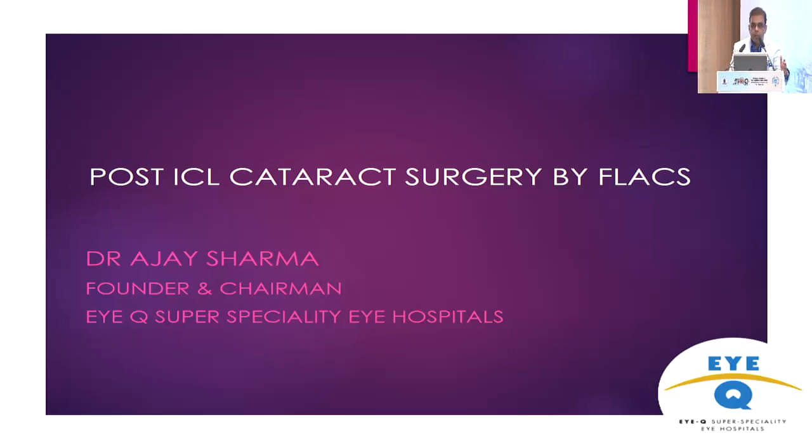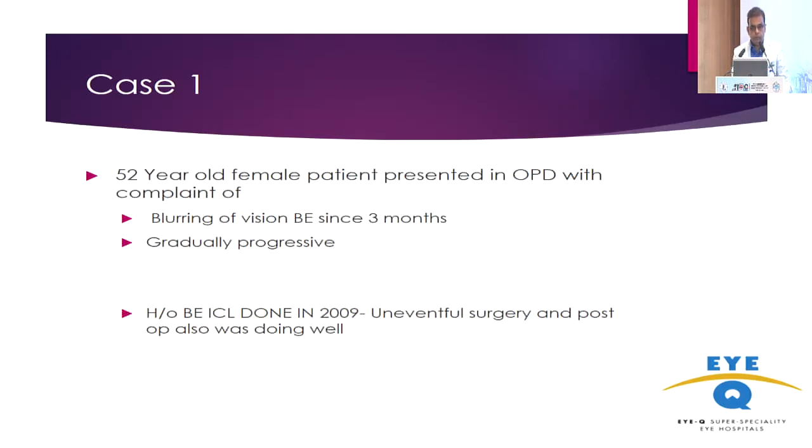I will be presenting a couple of cases. As we know, we have done ICLs way back 15 to 20 years, and now the patients are coming back with cataracts. Though we do it with manual extraction and manual FACO, this is something we tried in a couple of cases where it was done in one procedure — extraction along with the FLEX surgery. Though it is not recommended by Johnson & Johnson, we found it can be done very nicely.